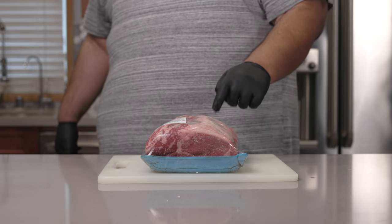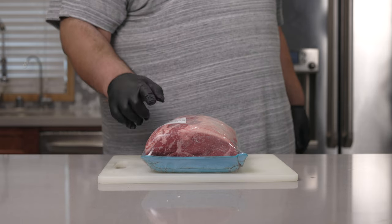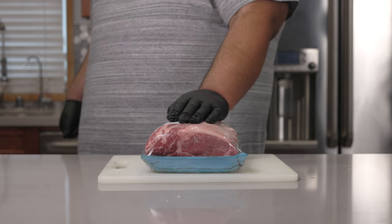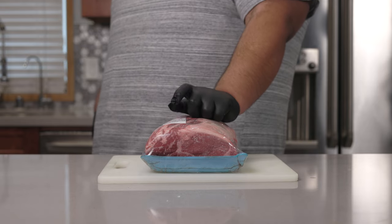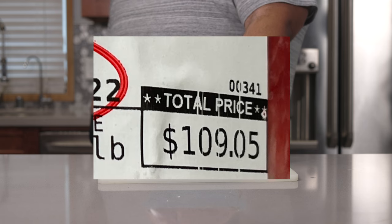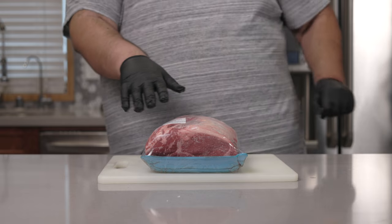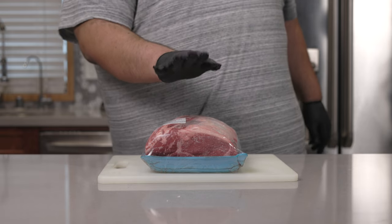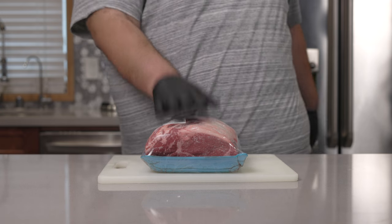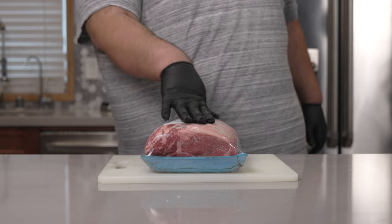Specifically, prime ribeye. You can tell by the sticker right here, and it has lots of nice intermuscular fat. Prime beef is a little hard to come by, but you can get this at Costco for relatively cheap prices — keyword, relatively cheap. I'm wearing rubber gloves because when aging beef, we've got to minimize as much cross-contamination as possible. We're going to put it in a fridge for about a month or two — do you really want bacteria to eat this thing alive?